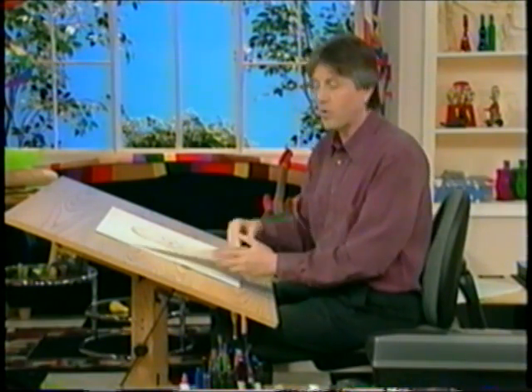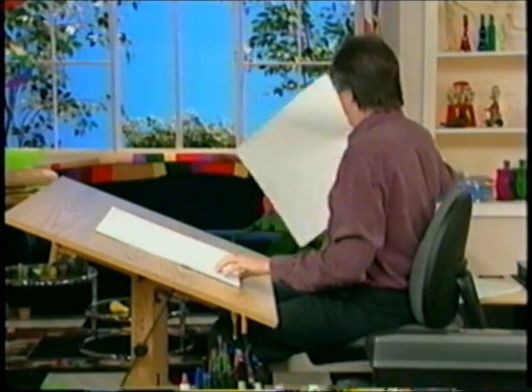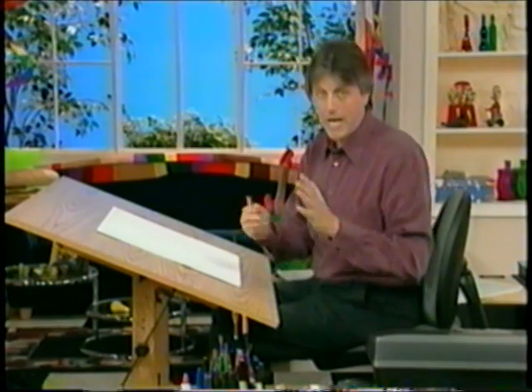All right, let's do another character, and this time we're going to draw a woman, hero type. Now, I'm going to start with an egg shape.